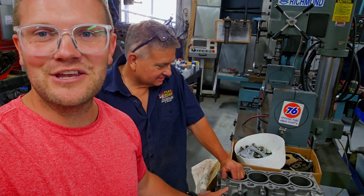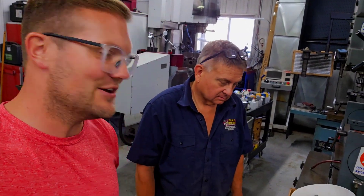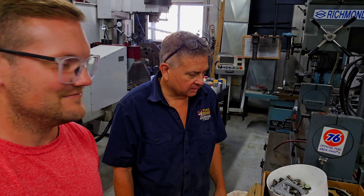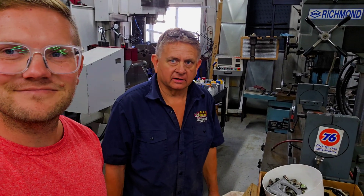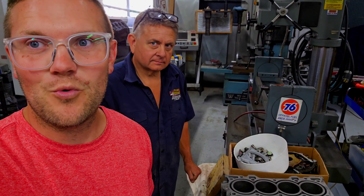Lee's got the block all cleaned up, and what we're thinking of doing to the exterior of the block to make her look a little spicy — we're going to powder coat it, put a clear powder coat over it so that gas and oils don't stain the aluminum. That should be pretty sick. Pretty excited. Hopefully we'll send some more videos so you guys can see the build process. We'll dive into those parts right now.